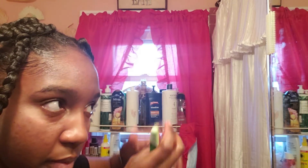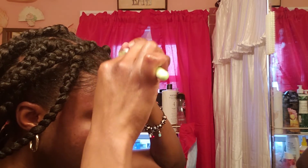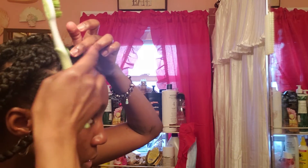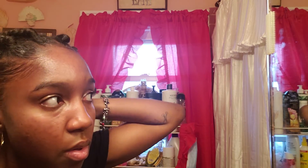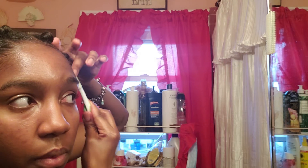That's how I normally lay my edges down. Just going to clean up my hair a bit — I just want it to look clean so it gets set nicely. Now I'm going to tie part of my head with my scarf.